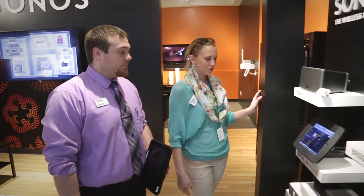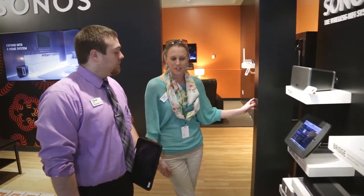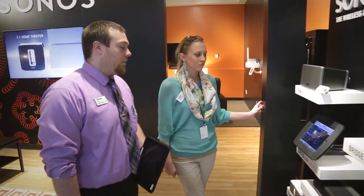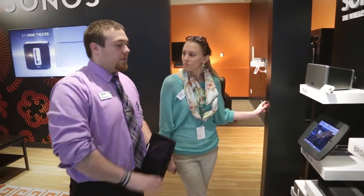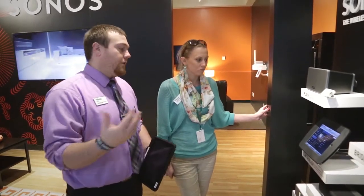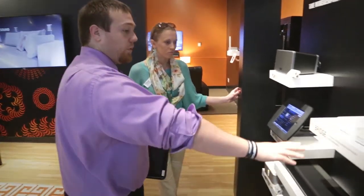Nate, tell us a little bit about the easy use of this app and all the cool things that go with it. It gives you whole-house music pretty much wirelessly. Everything's hooked up with just electrical cables — you don't have to run speaker wires from room to room or do volume controls like you do on a standard system. You start off with the bridge.